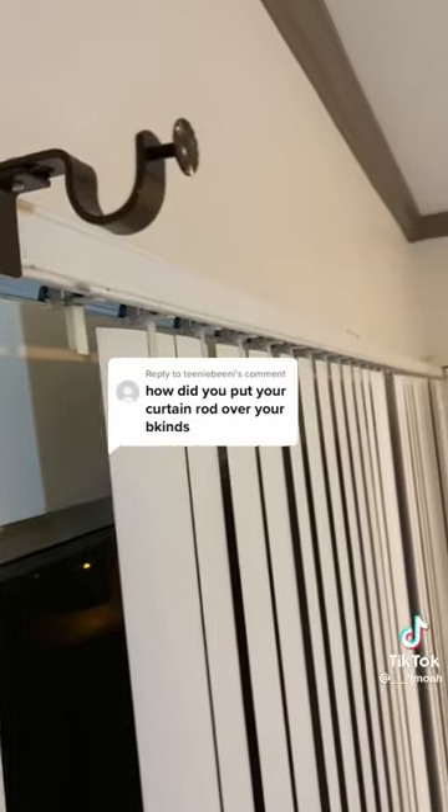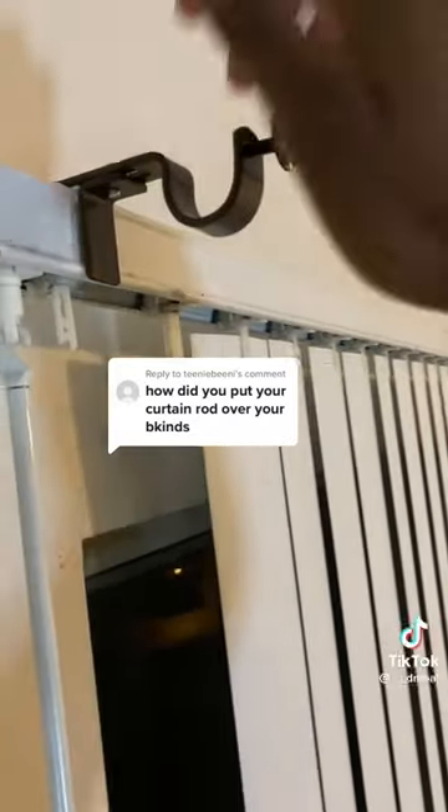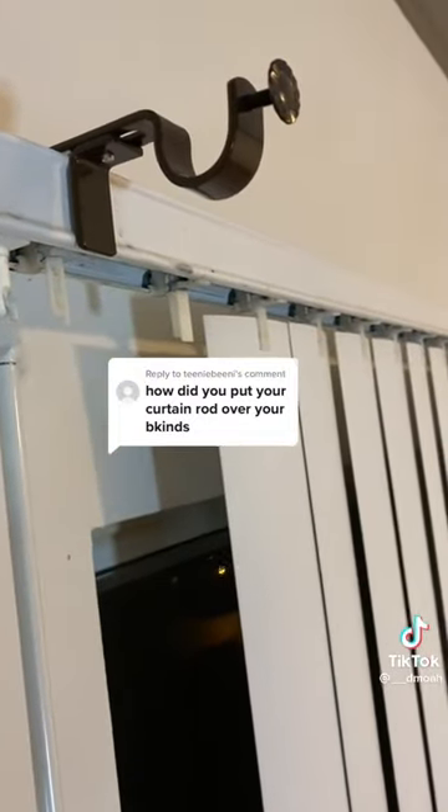After you place and adjust its width to the thing above the blinds, there's a small screw on the bracket to secure it in place, and this is what the curtain rod hangs on.